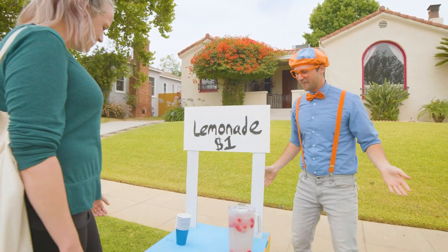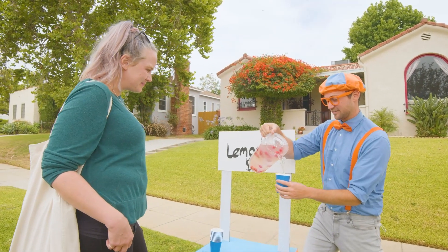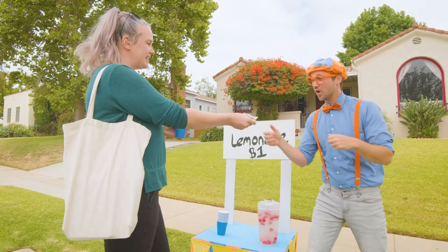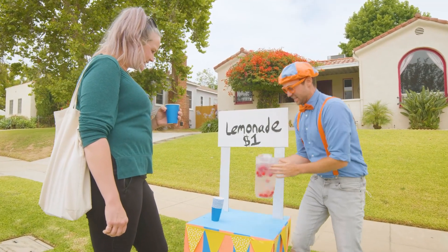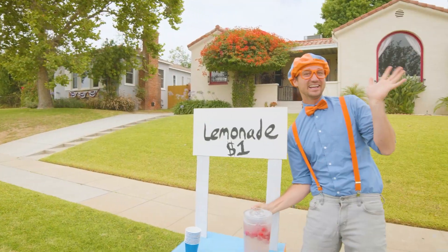I'd love some lemonade. Oh, okay, how are you doing today? Good, I'm a little thirsty. Well, it looks like I might have something just for you. Fantastic, how much is it? It is one dollar. One dollar? I got that right here. Amazing, thank you — what kind is this? This is not normal lemonade. It is raspberry lemonade, my favorite. I can't wait to try — thank you! All right, see you later.